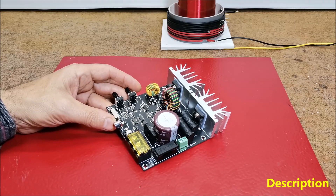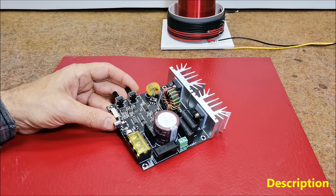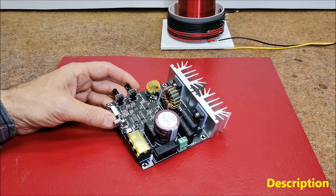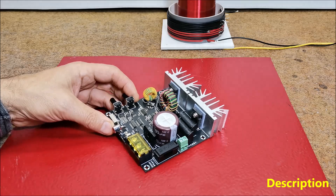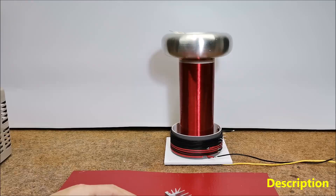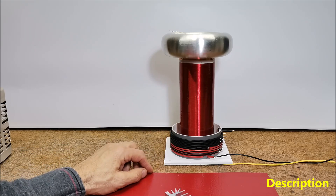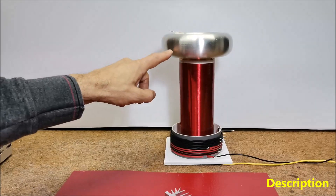Before I start testing, let me warn you that this experiment will use high voltages that are dangerous to life and health. I do not recommend repeating it at home unless you have extensive prior knowledge in this area. According to the manufacturer's recommendations, the inductance of the primary coil is recommended to be at least about 7 µH and the resonant frequency of the secondary to range between 200 and 800 kHz. In my case, the inductance of this primary coil is exactly 7 µH, which is the minimum allowed value in order to obtain the best possible results. The secondary has a resonant frequency of about 240 kHz calculated together with this top load.